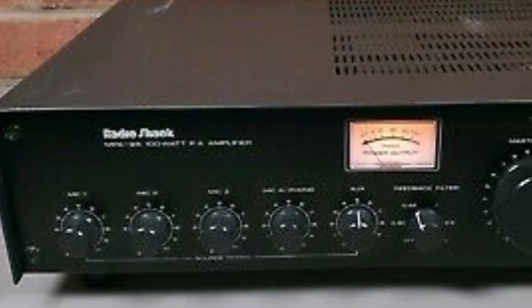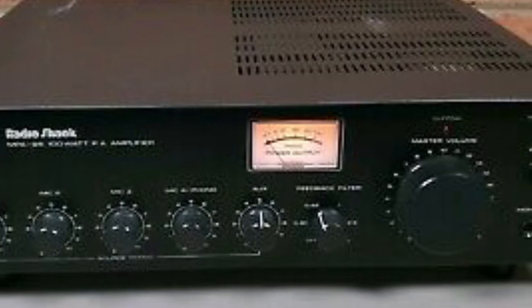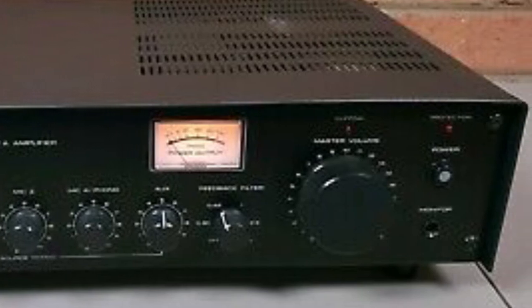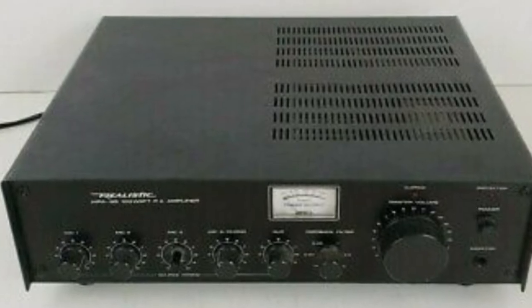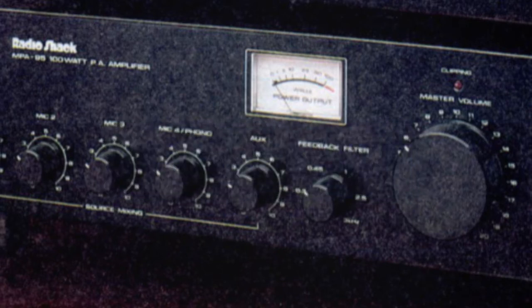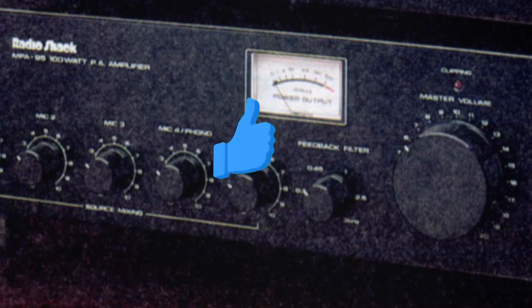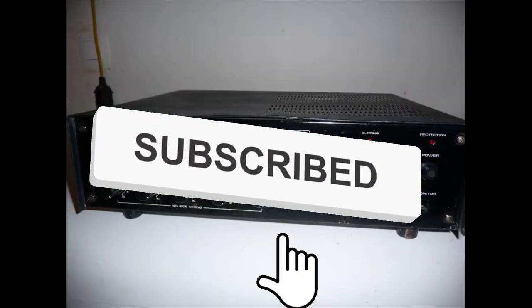Today I'm going to be talking about a very interesting public address amplifier that I bought back in the mid-1990s. I always found it very useful and handy — it was a piece of gear I definitely got a lot of use out of. But before I get into that, please subscribe to my channel. I post new tech reviews every week and it won't cost you anything, but every time someone subscribes it really helps my channel grow.